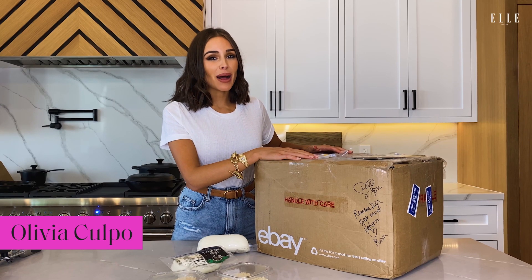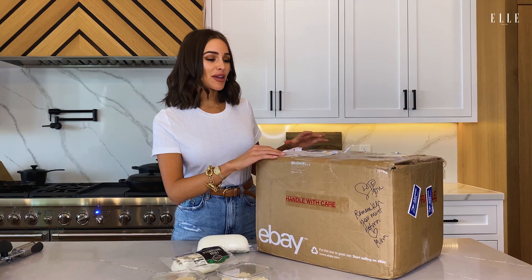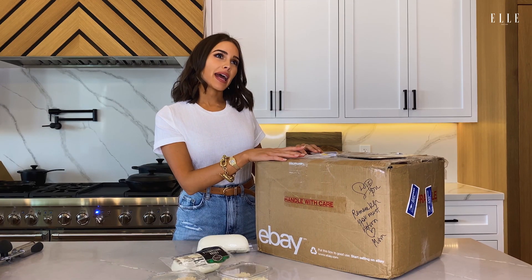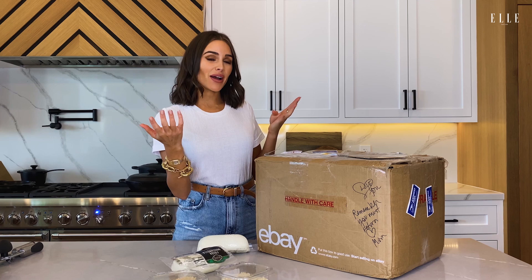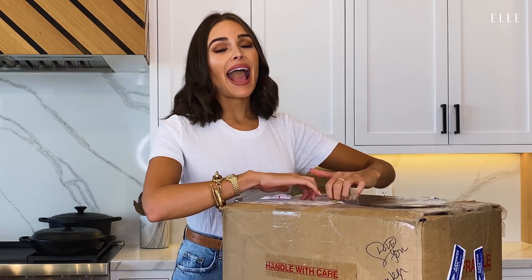In this box is my mom's pizza pan. This is kind of crazy. The pizza pan has been serving four generations of people in my family. She also wrote me this little note that says, 'Love you, remember you must return.' Her mother had this pan, and so her mother, her, me, and then my niece and nephew have all eaten off of this pizza pan. And we don't make anything on this pan other than pizza.